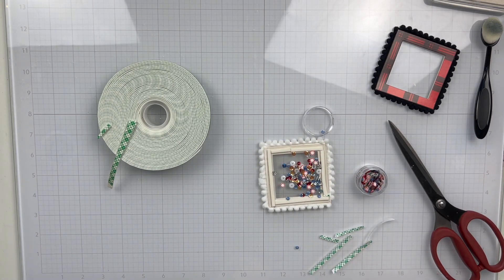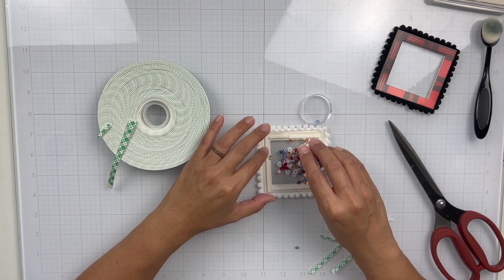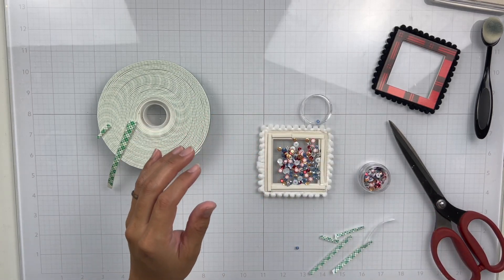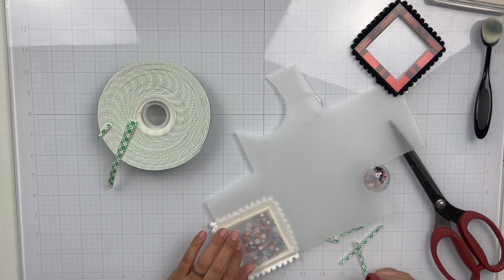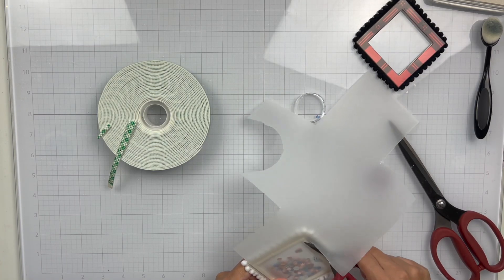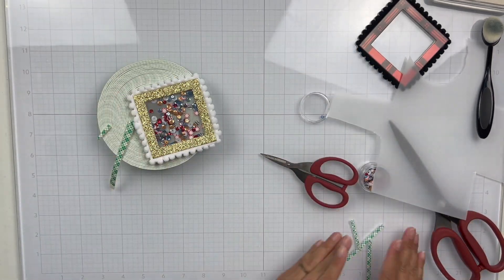The shaker really highlights the sequin mix as a whole, and that's why I love shakers — you get to see all of the really pretty bits together. Not Just For Boys has some of the best sequin mixes I've seen, with really cute clay pieces. I don't know where they get them, but they have so many different mixes with really unique clay pieces, and it's one of my favorite things.